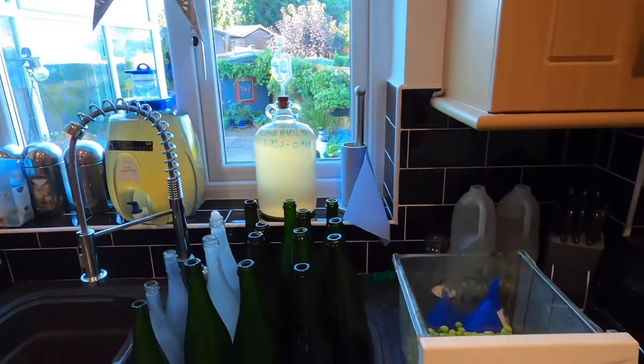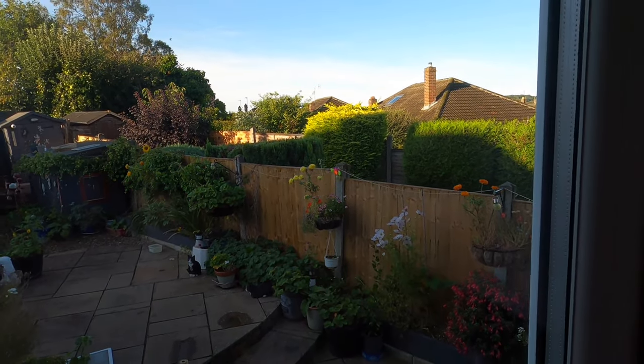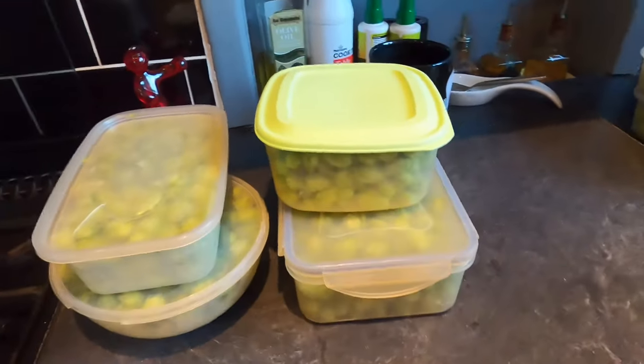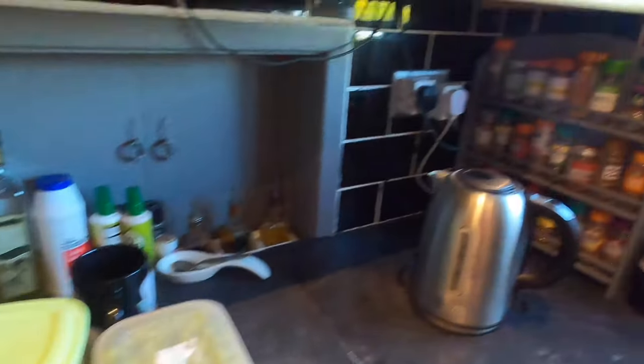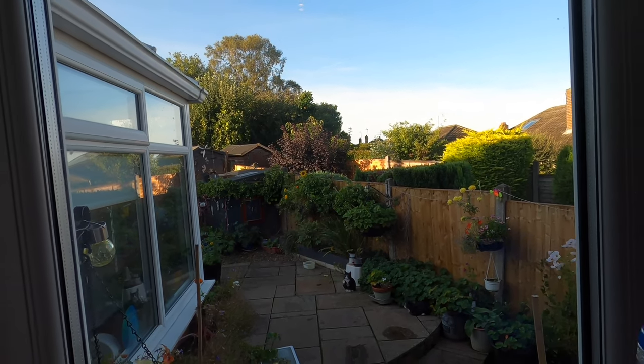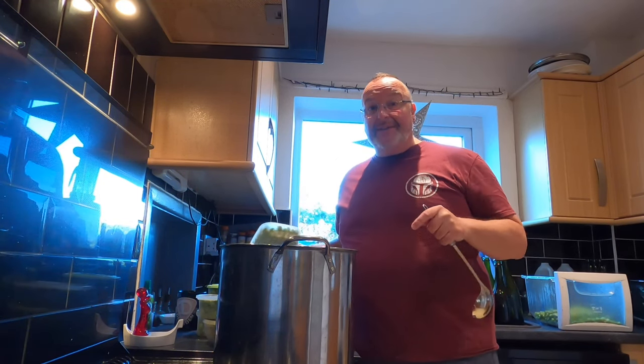Hey folks, hoppy cider update - this is preparation day three, this has taken some time. The kitchen is looking pretty busy - I've got bottling to do, lots of hops picked. In terms of hop progress I've cut about ten feet of vine and this is what I've got: everything in this pan and everything in these six tubs. That's it for this cider. The remainder on the vine is going into different brews and I'm going to dry some - I've got a food dryer on the way. I'm curious to see how much hops I've got.